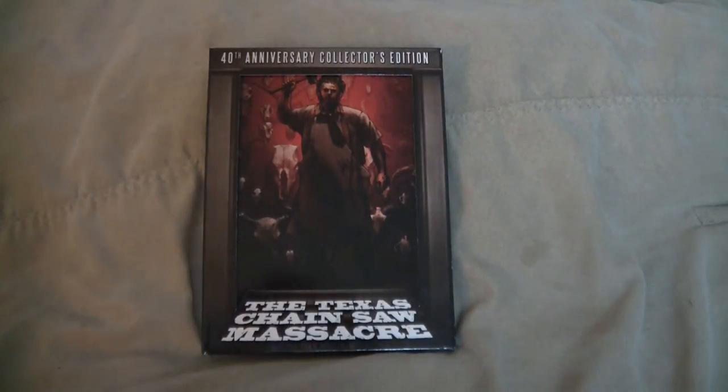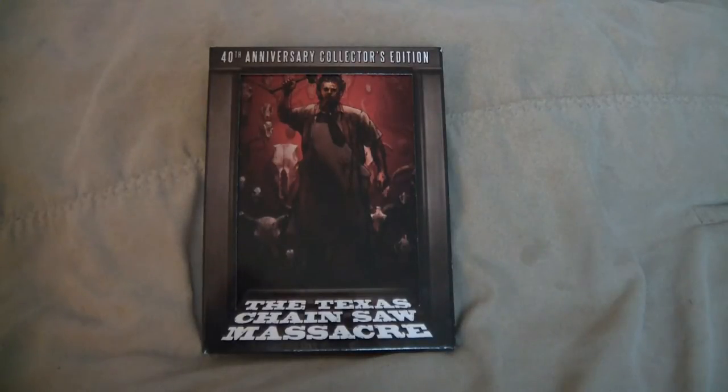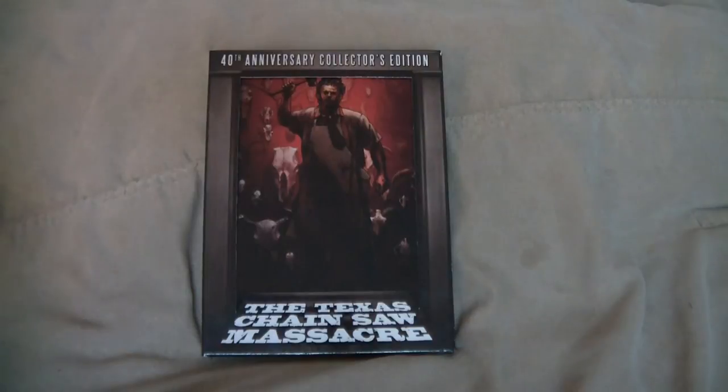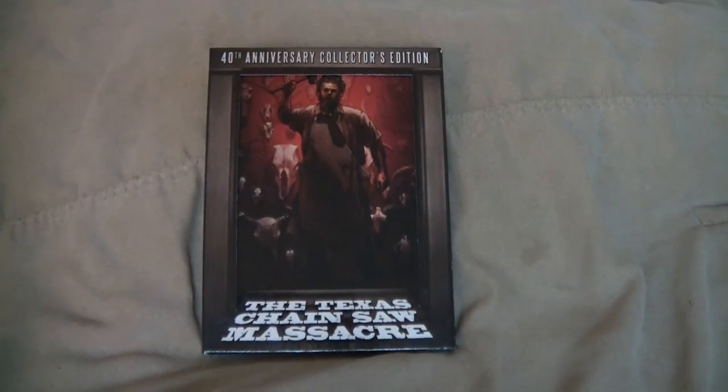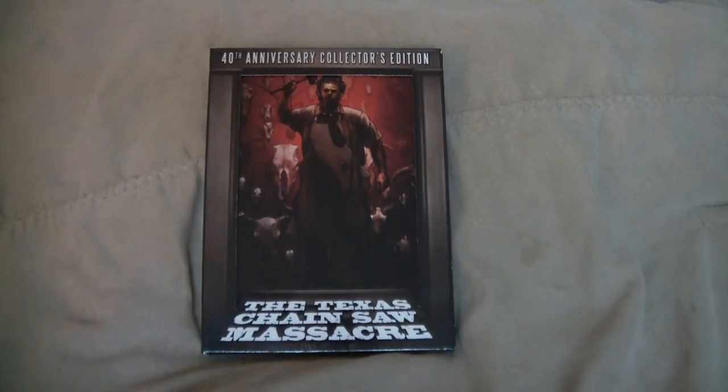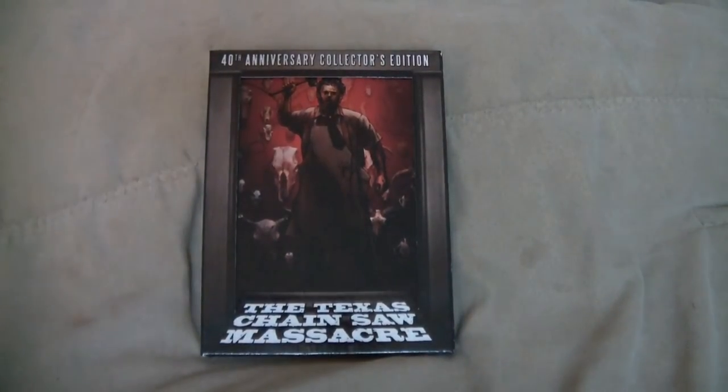Hey, what's up guys, it's your friend Fast Eddie and I just wanted to show you the Texas Chainsaw Massacre 40th Anniversary Collector's Edition. This thing is freaking sweet man. Now obviously this isn't the big one with the truck in it — the Black Maria edition — but this is the one that they sell just about everywhere. The wifey just brought it home for me actually, so I just figured I'd pop it open and show you all what it looks like.